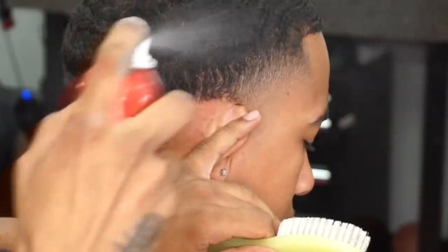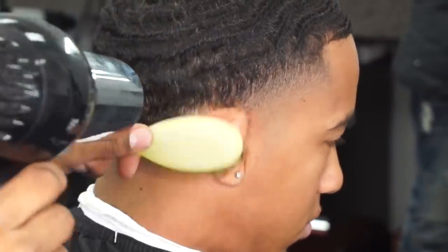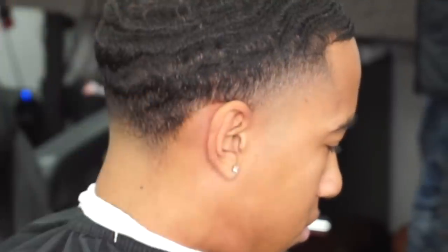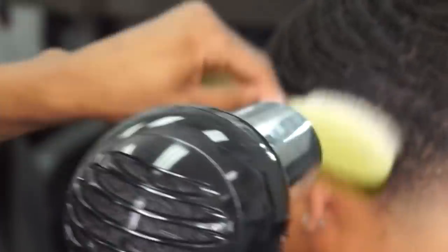I pretty much got my blend down, so I'm going to go ahead and spray some holding spray across this whole edge up. Go ahead and blow dry them, brush them down real good, get those hairs laying down real nice so when I put the liners on them, it pops.